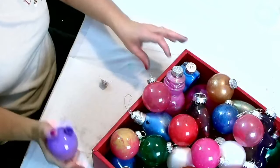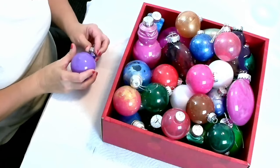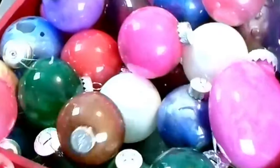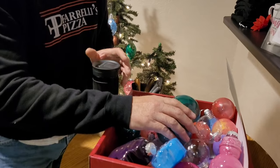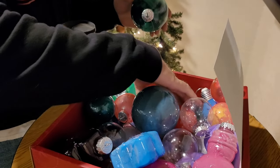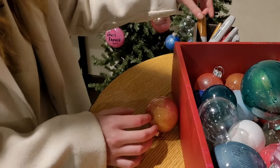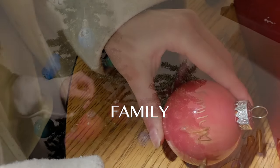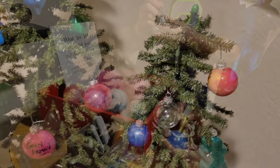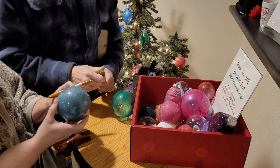The last one needs its topper. Thank you so much for watching and I am so excited to show these to everyone. Just the one word that you're thankful for — write it right on the ball.